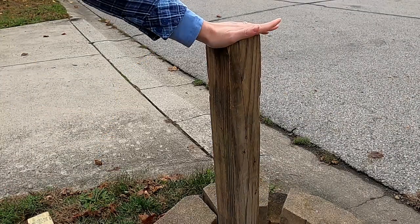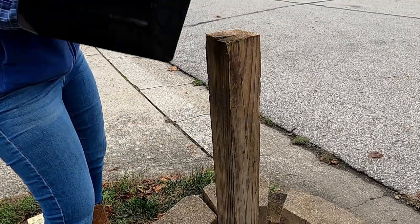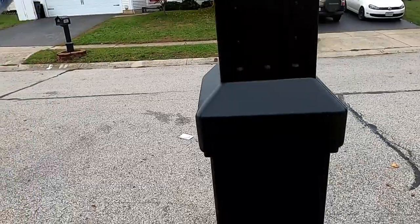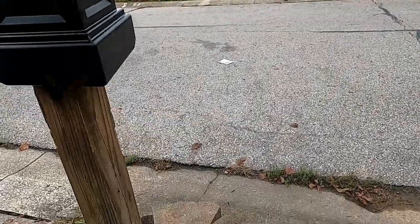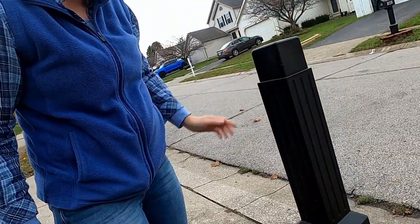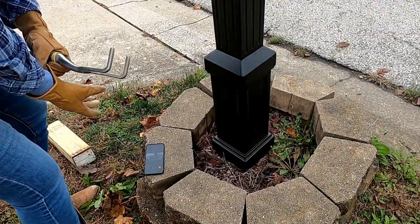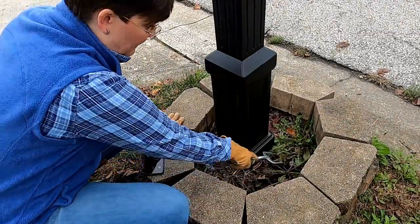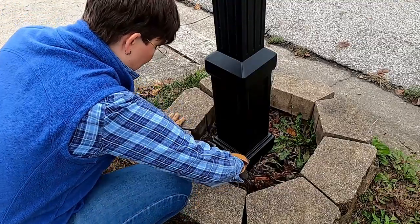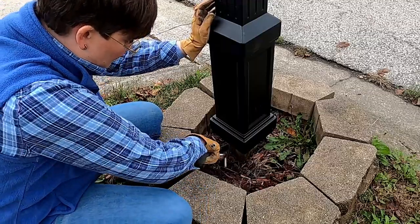Post is still nice and solid so I'm not concerned about that at all. Hole on the bottom. Those mounting holes are on the back. Slide that down on that 4x4. As you can see there's some mulch down in this — I'm just gonna move this aside. Let's see if I can get it to have a nice solid seat.